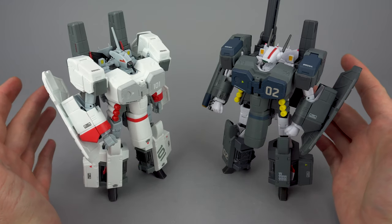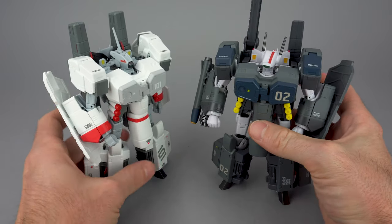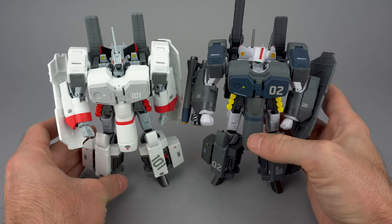Other differences you're seeing between these two toys are just option parts — the missiles and the gatling gun are also available on Series 1 depending on the flavor you pick.